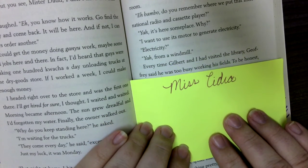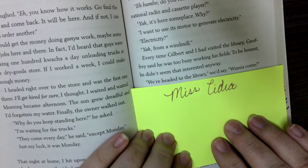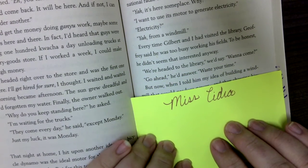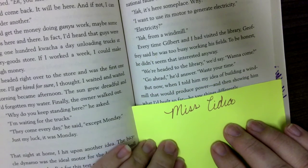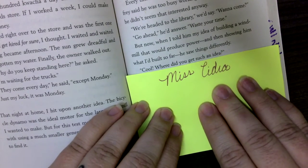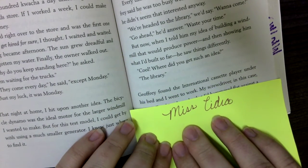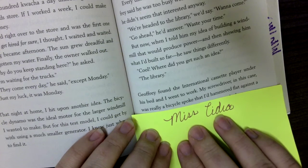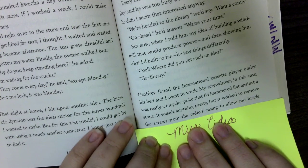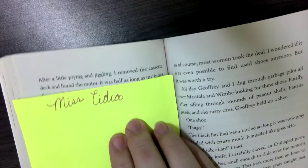Every time Gilbert and I had visited the library, Jeffrey said he was too busy working his fields — to be honest, he didn't seem that interested anyway. 'We're headed to the library, want to come?' 'Go ahead, waste your time.' But now I told him my idea of building a windmill that would produce power and showed him what I'd built so far. He saw things differently. 'Cool. Where did you get such an idea?' 'The library.' Jeffrey found the international cassette player under his bed and I went to work. My screwdriver was really a bicycle spoke that I had hammered flat against a stone — it wasn't pretty, but it worked to remove the screws from the radio's casing.